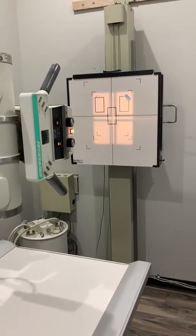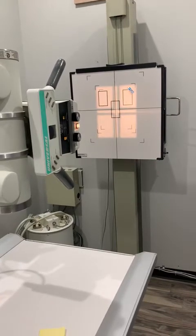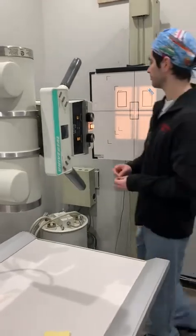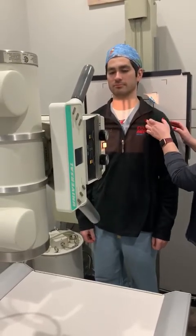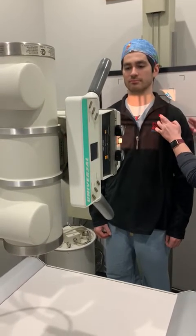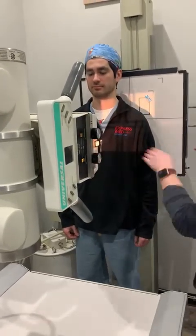We're going to do a simple shoulder X-ray. You're going to have your tube at 40 inches, perpendicular to the bucky. It's going to be a small film. You're going to have your patient with their back up against the board, right into their shoulder joint. The central point is going to be pretty much into the middle of their joint. Step off to the side, right about there — perfect.